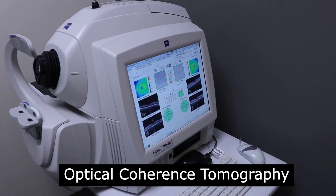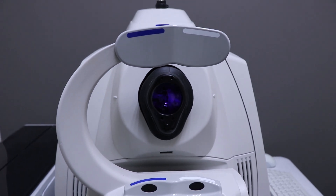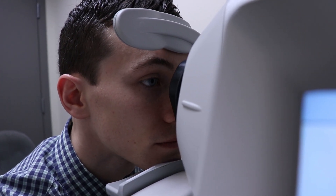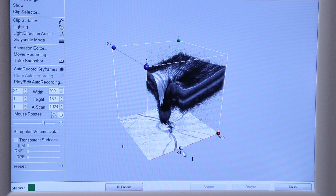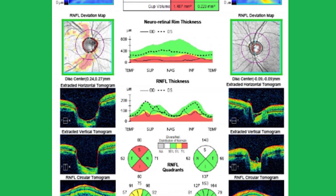Beyond just taking photographs, the doctor may also use an instrument called an OCT, which stands for optical coherence tomography. The OCT uses infrared light to give basically a map of the optic nerve or the retina inside the back of the eye — kind of like a really high-definition ultrasound of the eye. It actually measures the thickness and quantifies the number of individual nerves entering through the optic nerve. This gives a snapshot of optic nerve health and allows the doctor to monitor progression over time. Both optic nerve photographs and the OCT are typically used once per year.